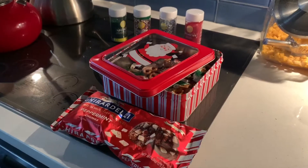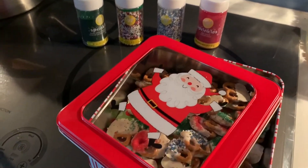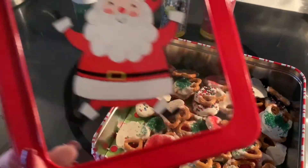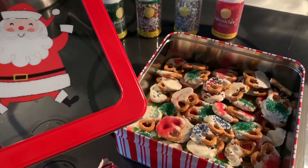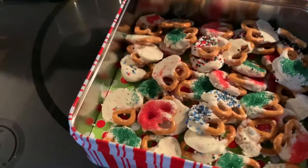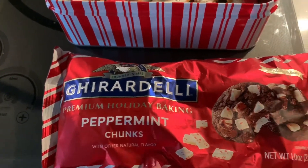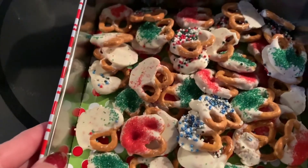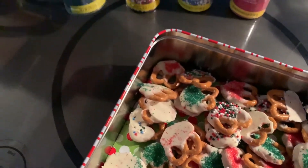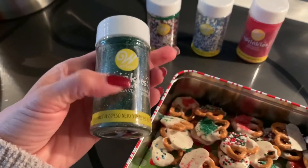I wanted to show you something really quick that I do every single year — it's a little holiday tradition for me and the kids to do together. We make a festive dessert and put it in a little festive tin. I got this tin at Walmart for about $2.99. We make peppermint bark — I use the Ghirardelli chocolate specifically for baking, melt it down, then dip pretzels in the chocolate and sprinkle them with holiday sprinkle goodness. I got all of that at Walmart.